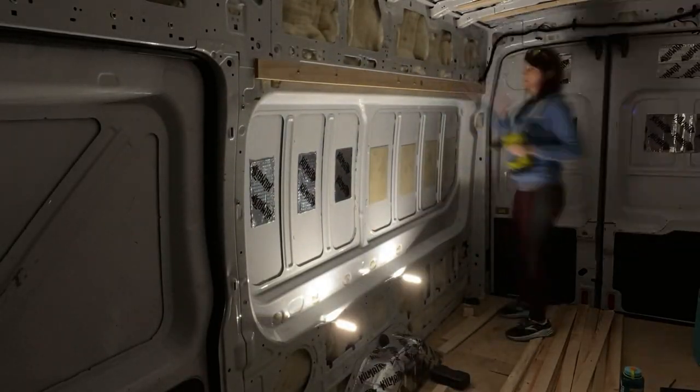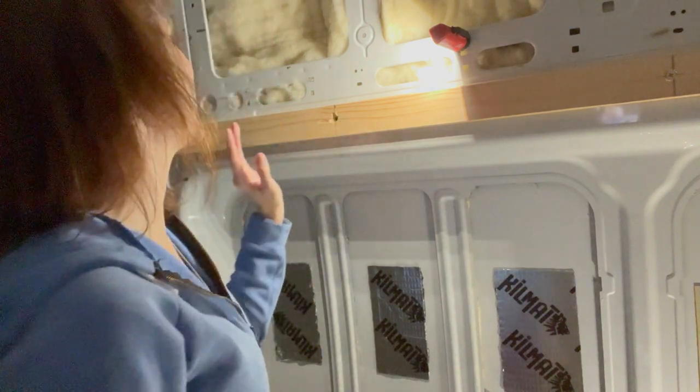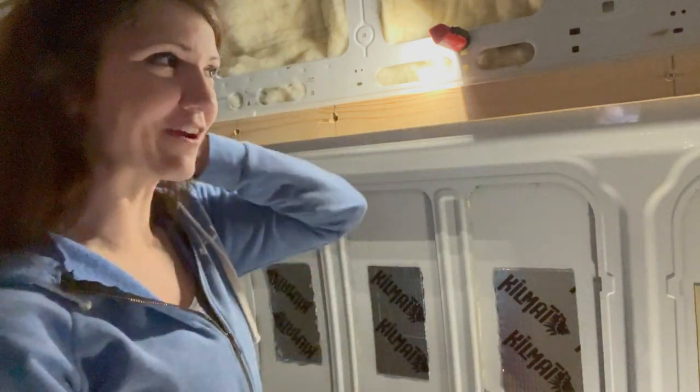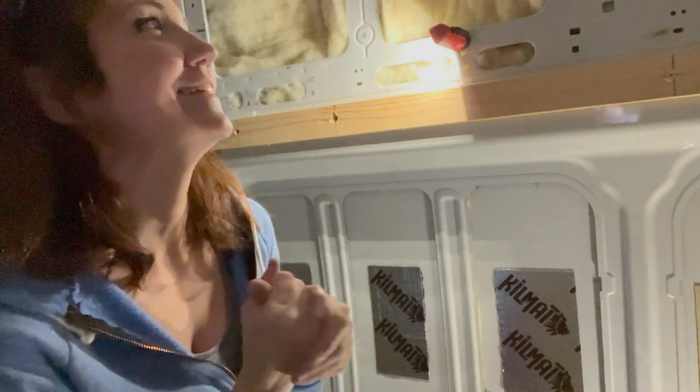I got this whole thing up here, but for some reason this screw did not want to go in this hole. If I need to, I can come back and put a regular screw in just through the wall. It's a little disappointing that I got all of them correct except that one, but all in all this is working — it's annoying, but it's working.